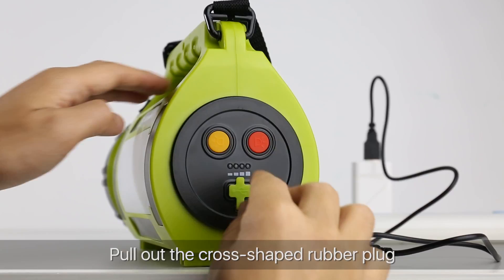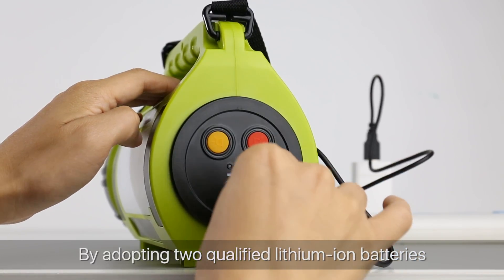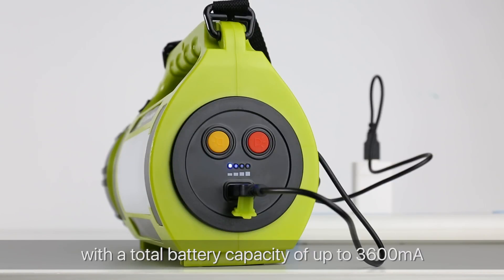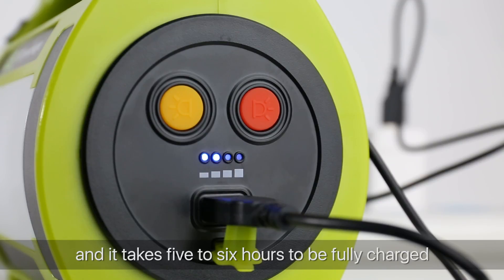Pull out the cross-shaped rubber plug and here you will find the USB charging port. By adopting two qualified lithium-ion batteries with a total battery capacity of up to 3600 mAh, this searchlight can be recharged via USB and it takes five to six hours to be fully charged.